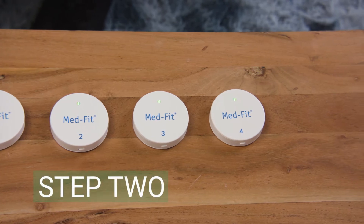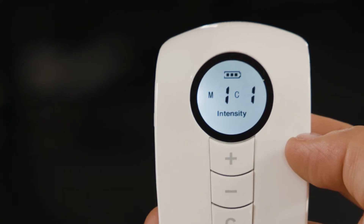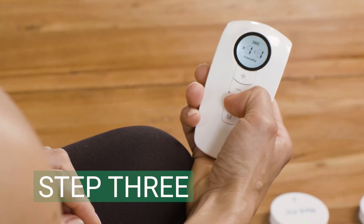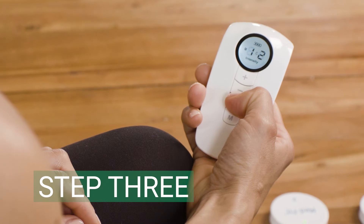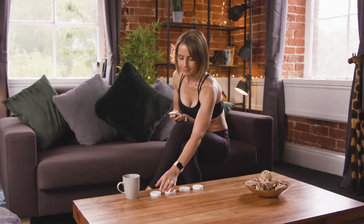Step 2: Turn on the remote control. The display will indicate M1, C1. Step 3: Press and hold down the C button on the remote control for four seconds, or until C1 flashes on the screen.